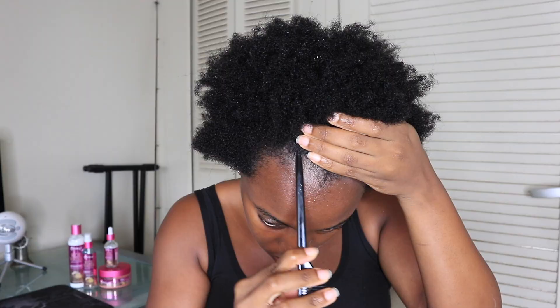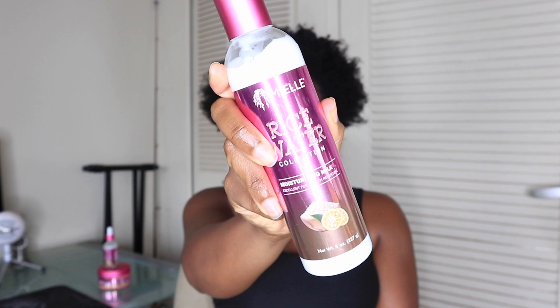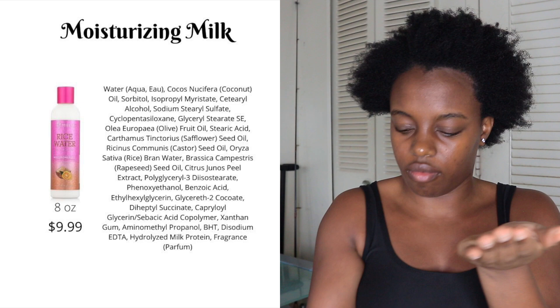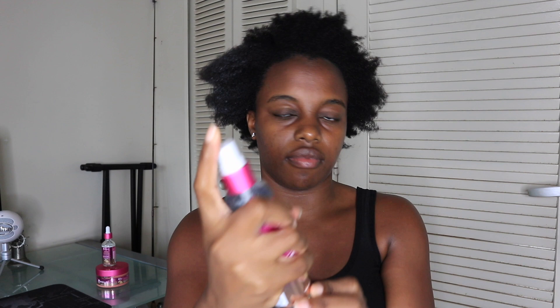Now it's time to style my hair with the rest of the rice water collection. This week I will be doing a braid out since I haven't done one in a while, especially since my hair has gotten a lot longer. To style, I'm using the moisturizing hair milk, which doubles as a moisturizer and styler. I apply it to my hair and it instantly softens my hair and makes it a lot easier to detangle. I follow up with the shine mist, since the hair milk is a water-based product.